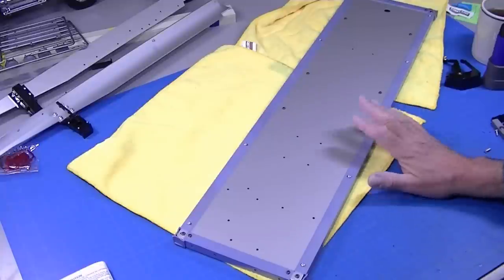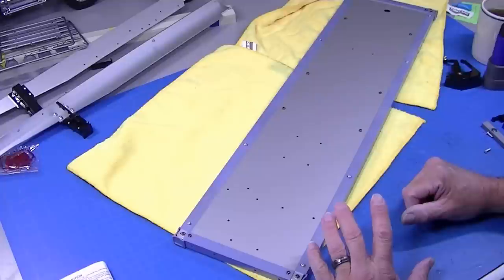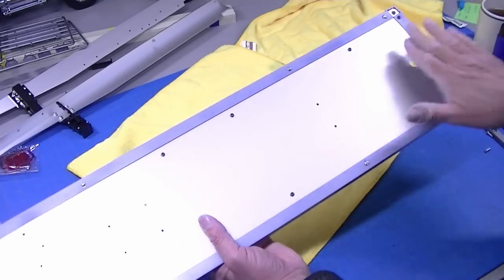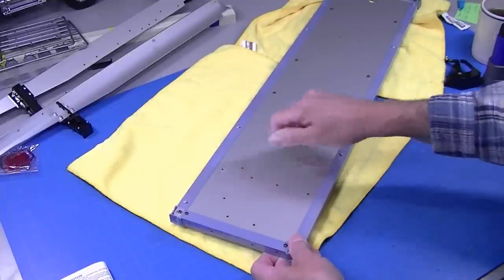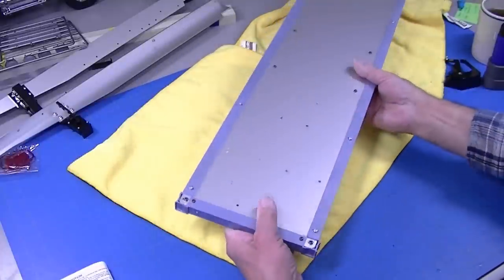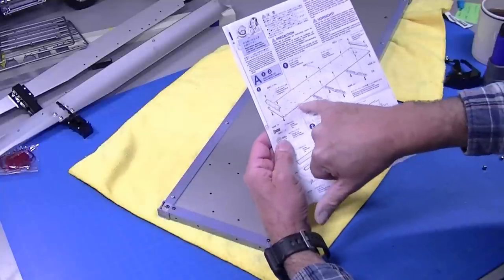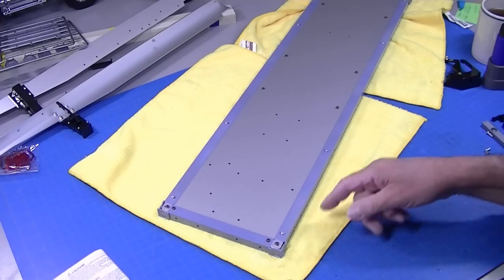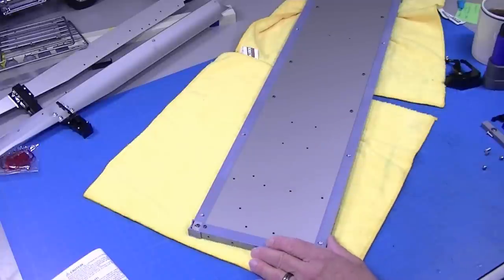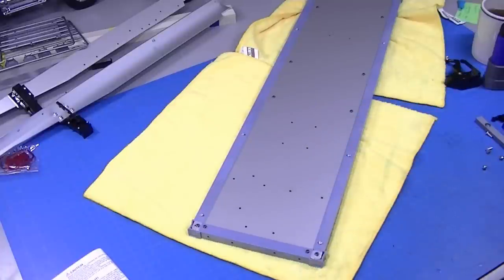I'm going to mention this because I made an error in building this — I've built a hundred of these. I was so intent on talking about using the hole as an alignment for the back and front that I forgot these two holes belong on this side, which means I built this upside down. It's an easy thing to do. The first step says 'note' very small that these go on that side. So I've got to disassemble the complete deck, flip it over, and put it back together again. Don't be like Bob — make sure those two holes are on the correct side when you build it.